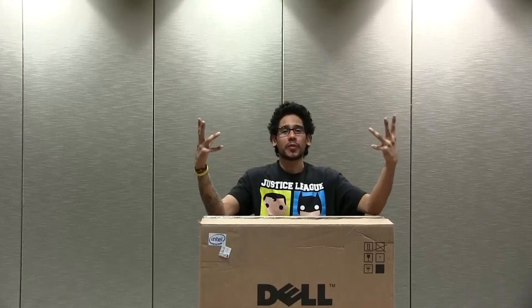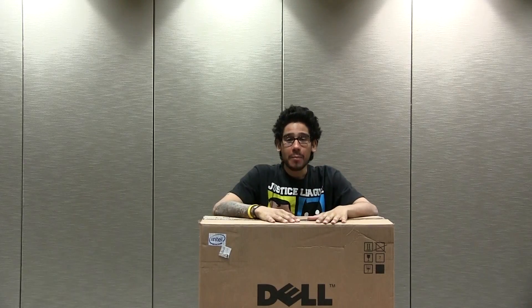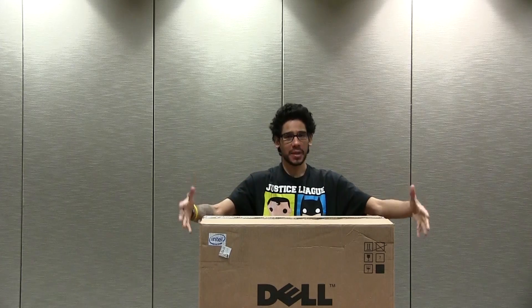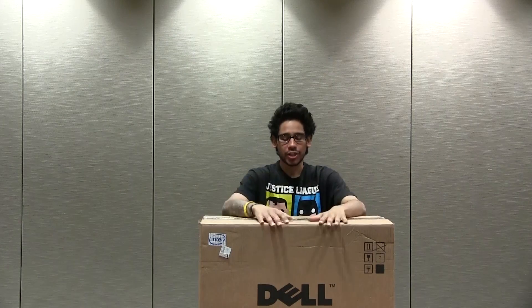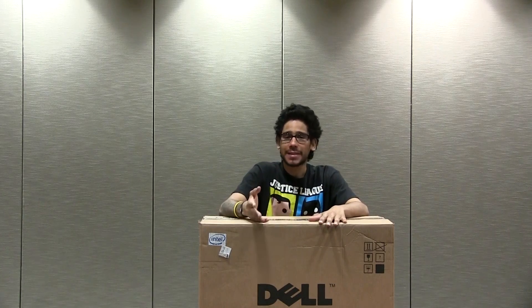Hey guys, welcome back. This is Bernardo from BTNHD with another exciting unboxing for you guys, and it's a big one. Like always, I like going big for you guys. So this unboxing is actually the Optiplex from Dell.